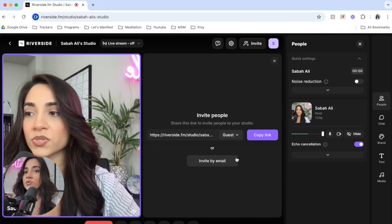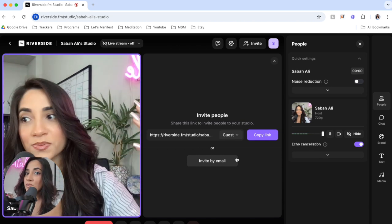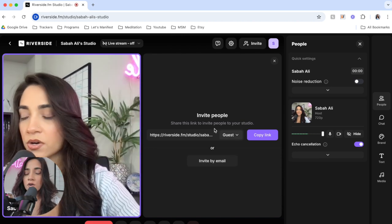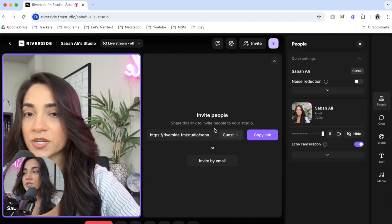The best part about Riverside is that you can either record yourself, with one person, or with multiple people, and it will download all different audio tracks. That means you won't get any overlap, echo, or fuzziness — that sometimes happens when you record on different platforms, but this does not do that. So I'm about to record my own podcast show, and I will see you guys back when it's time to edit.